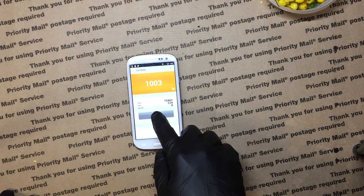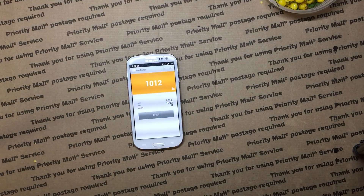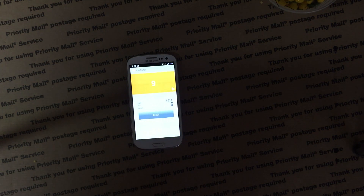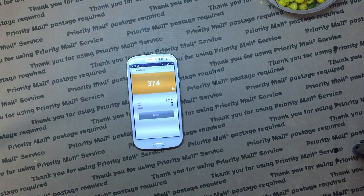That one is the brightest so far. One thing I'm not taking into account is the heat, so I may have to do a separate test for that too.